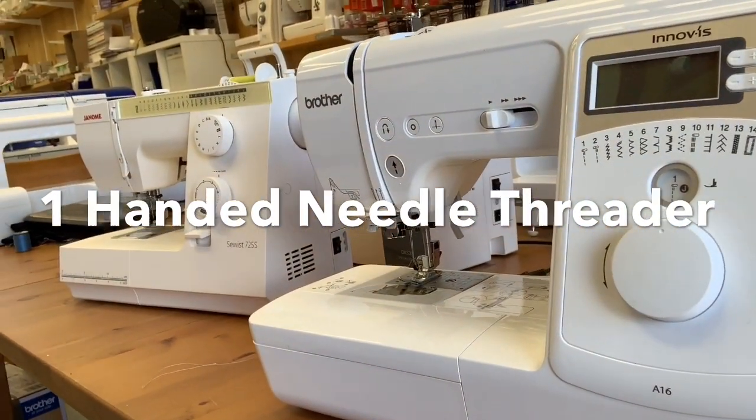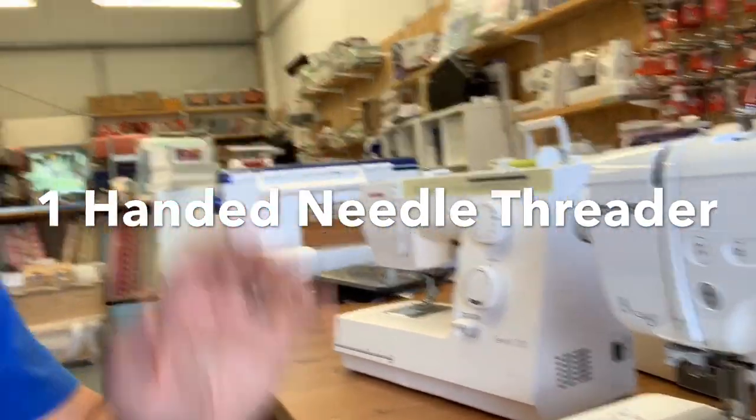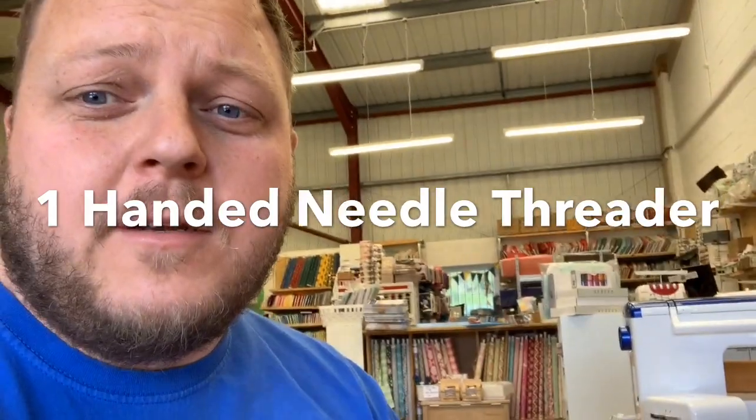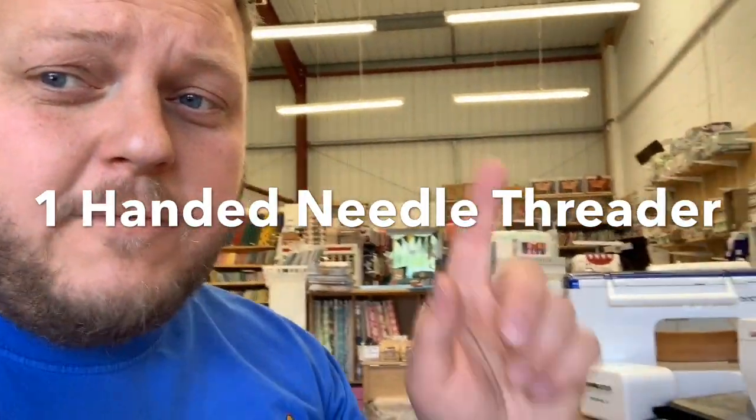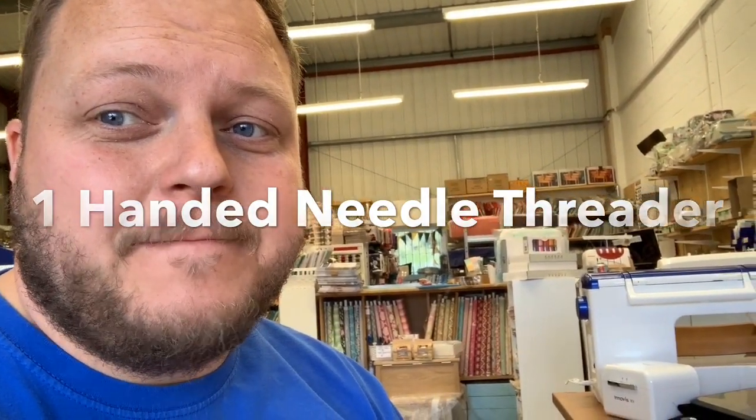So again, we're going to put that link on there and that'll be part of our one-handed needle threader range of machines. Thanks — it's Stuart from Fabric Mouse. Hi to all our customers. If you're not a customer, follow the link, get one of our machines, be part of it. Cheers, bye!